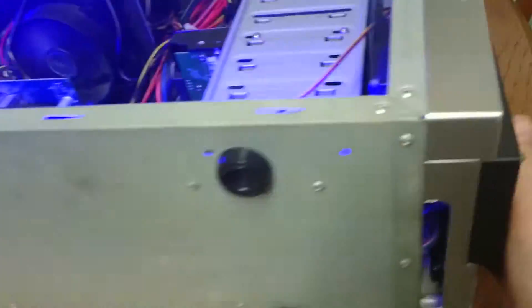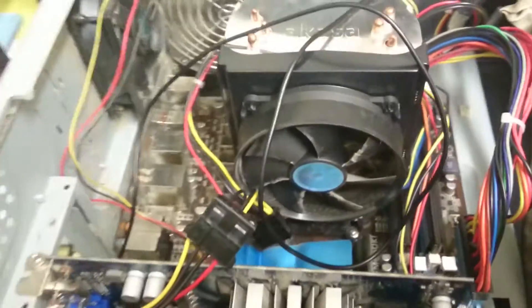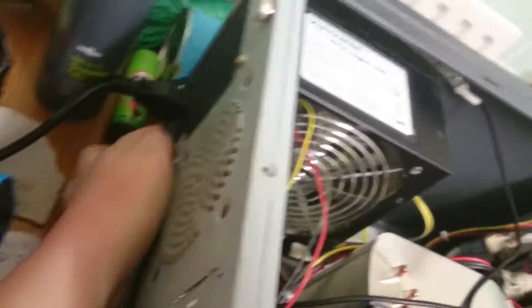It doesn't really want to turn off. So what you want to do is, if it's not going to turn off by the power button, there's a little off switch on the back here. If you just turn that off, that will turn it off. Once that's turned off, you want to go underneath and turn this off — don't unplug it! So you turn it off, then turn that back on and make sure it's on.